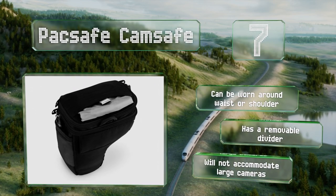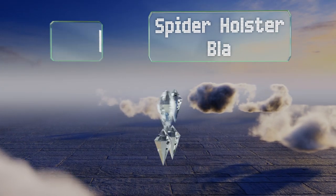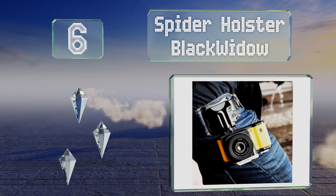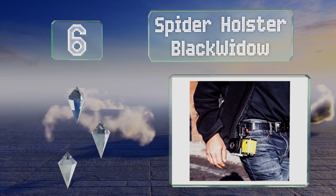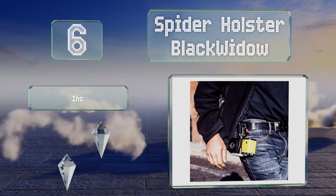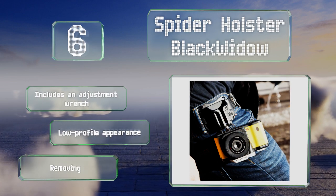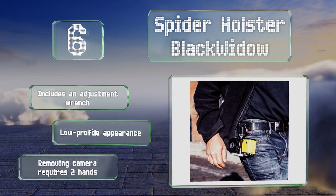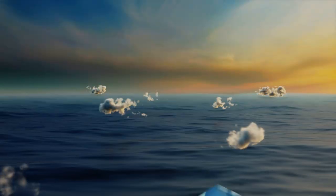Moving up our list to number six, the Spider Holster Black Widow attaches to your belt and feels natural as you move around to position yourself for the next shot. A sturdy pin locks it in place to prevent accidental detachment, and it's backed by a limited lifetime warranty. It comes with an adjustment wrench and sports a low-profile appearance. However, removing your camera requires two hands.